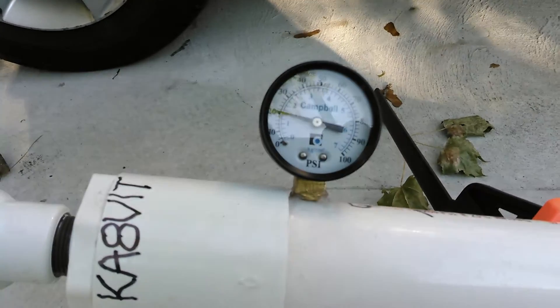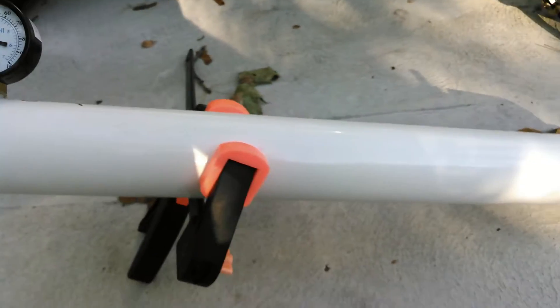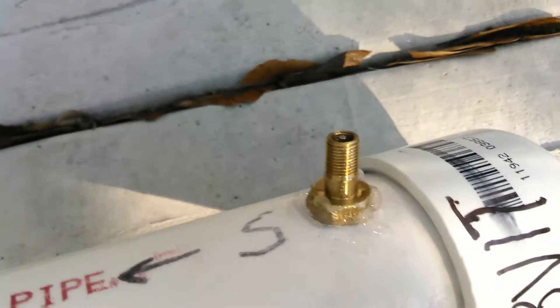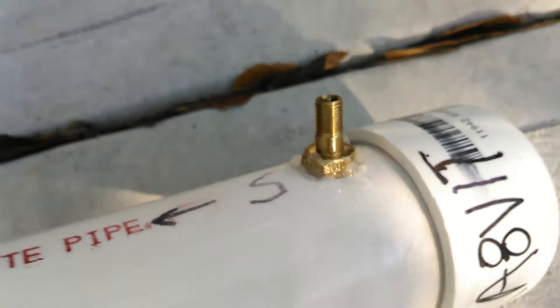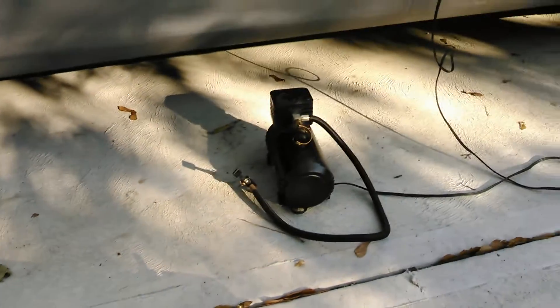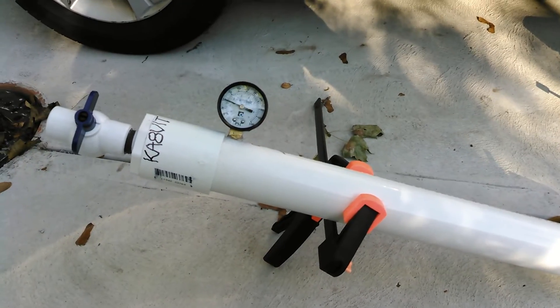So I don't know, I might take it up to like 30 or 40 just to see how well it holds after I let this out. I would have taken a video of actually filling it — there's the Schrader valve, the fill valve — but I couldn't do that and hold the camera at the same time and there's nobody home. So maybe in the next one. Out for now.